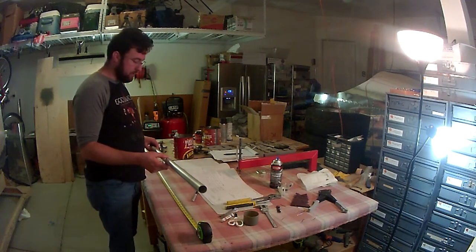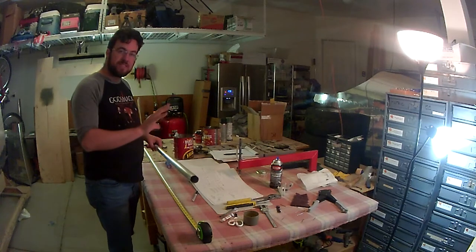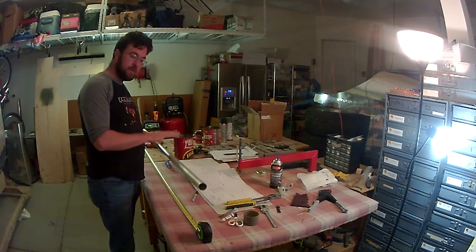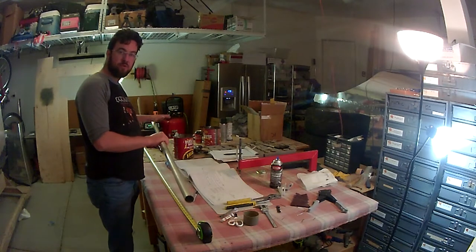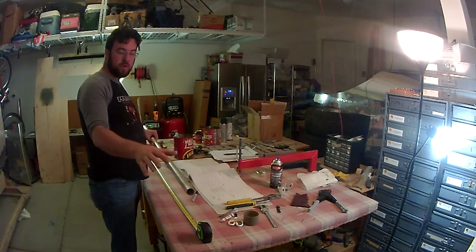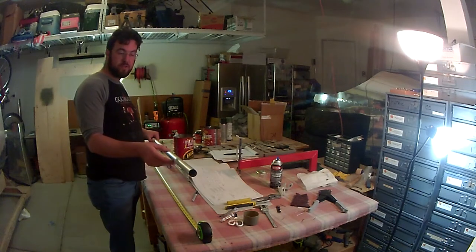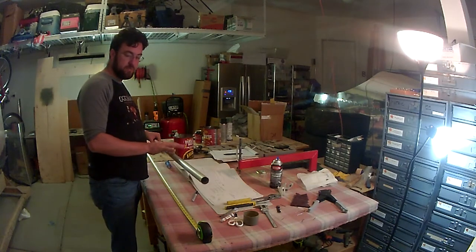The section I'm working on now is the aileron bell crank connection system. This is the torque tube that attaches from the controls at the root of the wing to the bell crank for the aileron, which then connects to another rod that actually goes up to the aileron itself. So this is all part of that mechanism.